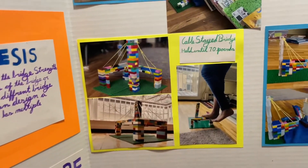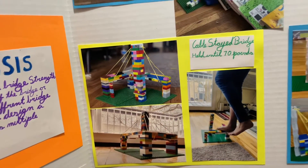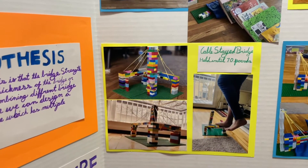This is the cable-stayed bridge, which held the most — it held 70 pounds. I think the cables and the big pillar in the middle really helped.